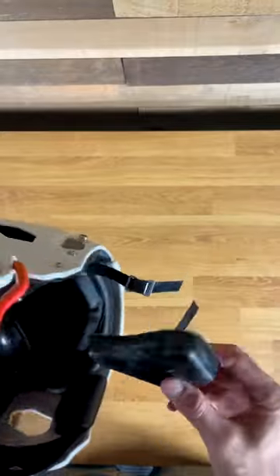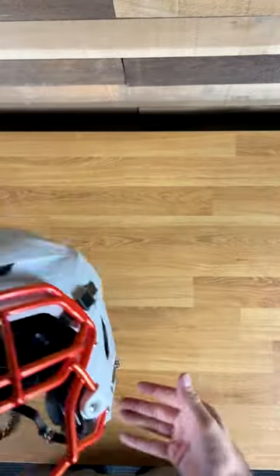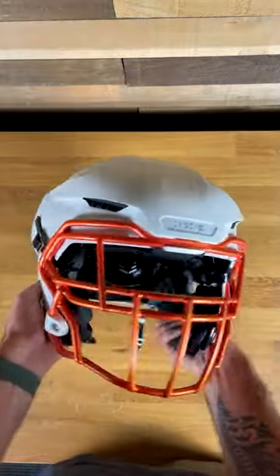The final step is to pick whatever thickness jaw pads you need and just shove them in with the Velcro, and then you're good to go. Overall installation took me around 10 minutes. What do you think of this helmet? Has it grown on you at all yet? Comment below.